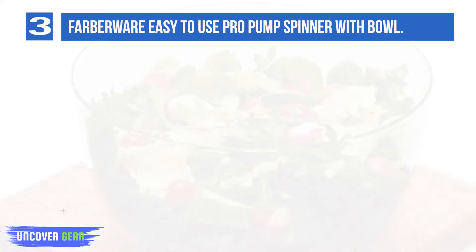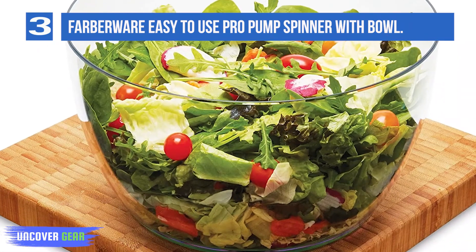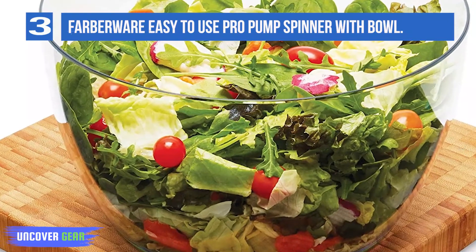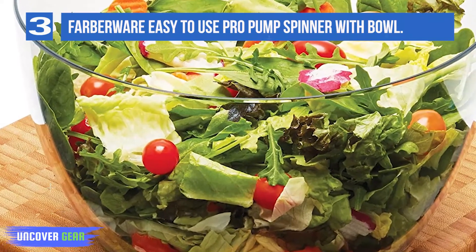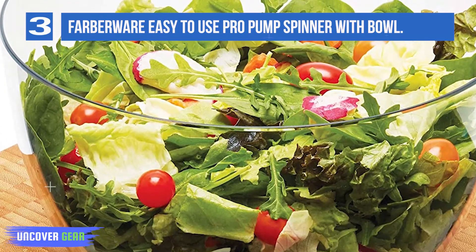The bowl features a soft non-slip base so it won't slide off your countertop while you're spinning. Additionally, the soft-touch brake button stops the spinner immediately when desired. You can also use the basket as a colander and the clear bowl for serving. Say goodbye to soggy.